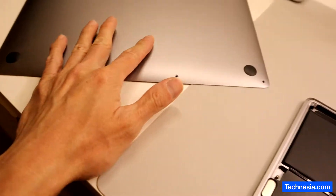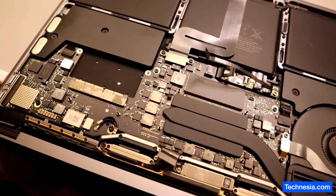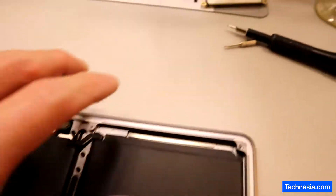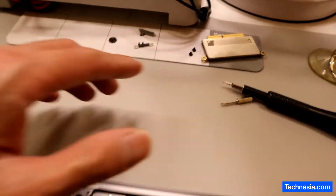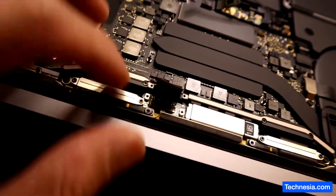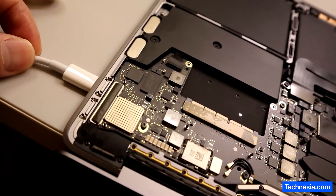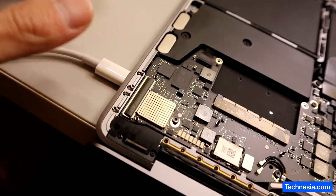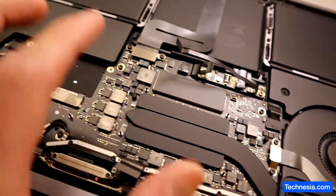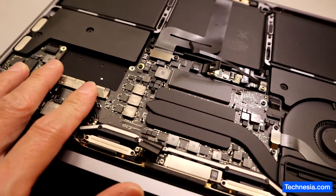I took the back cover off and this is how the MacBook looks — it's pretty clean. I removed the solid state drive; this is where all the data and files are saved. I also disconnect the display connection right here. I tried to connect the power adapter but the MacBook still won't turn on, so I'm going to take this whole logic board out and try to fix it.